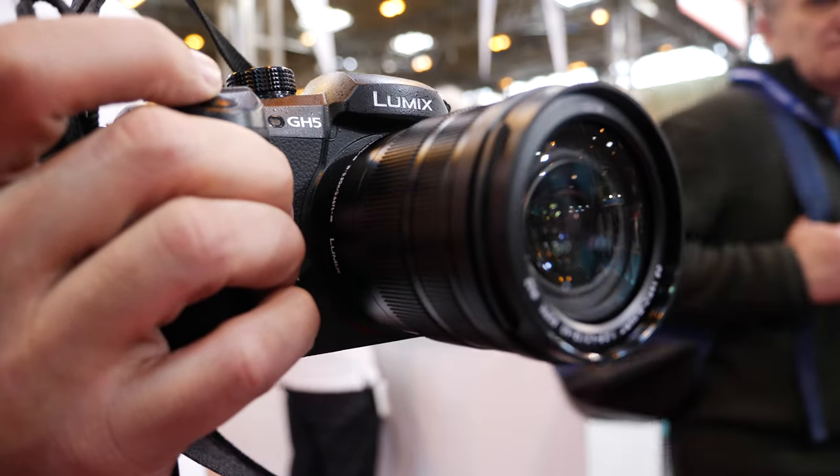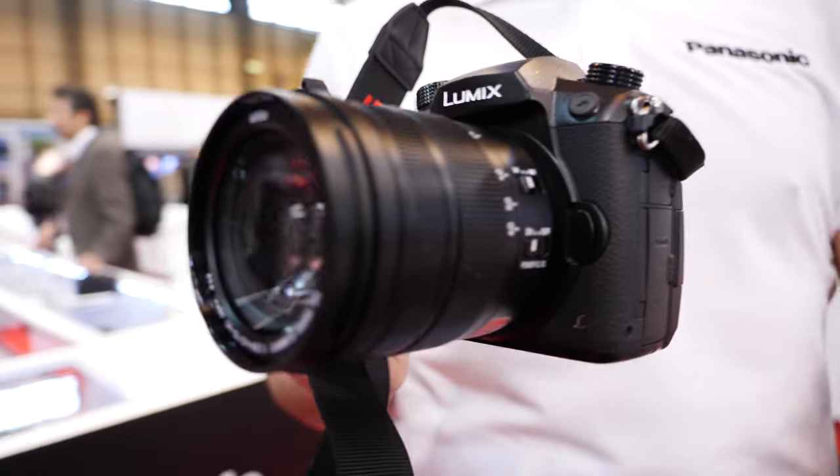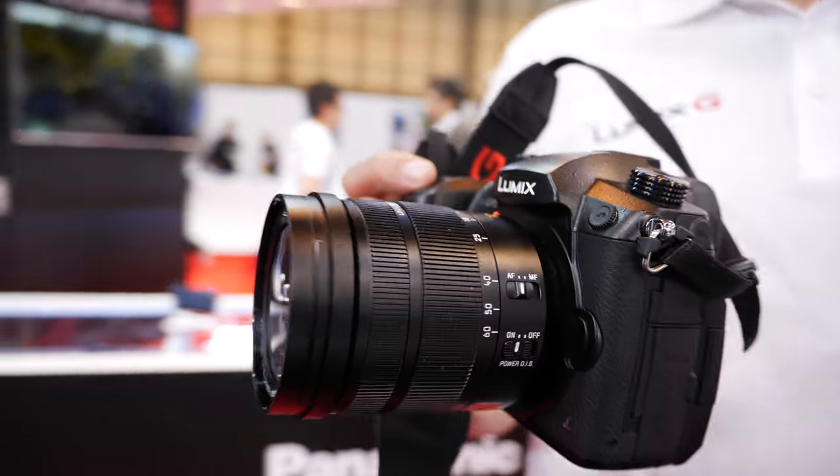The lens is a Leica lens — this is the Leica 12-60, and that's the one I'm filming with right now.